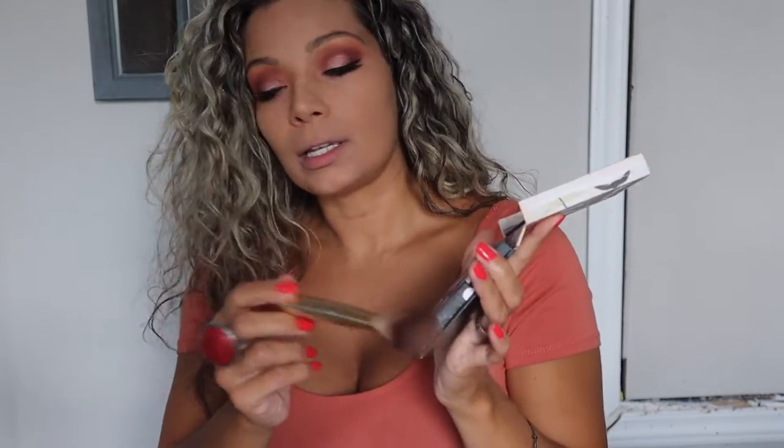Now we're going to do a little bit of shading on the cheeks. I'm gonna be using the Urban Decay palette like I always use, and I'm going to put this on the lower part of my cheeks.